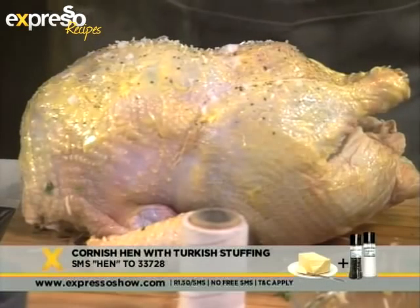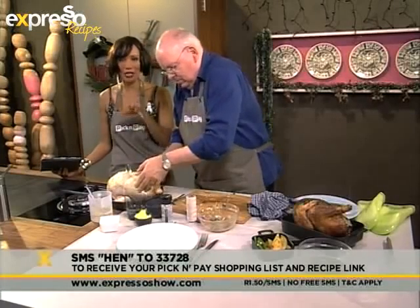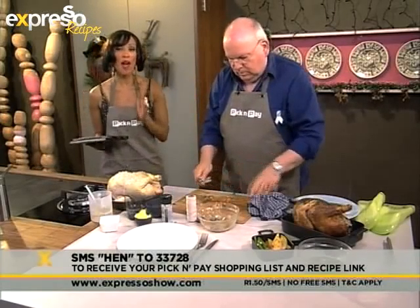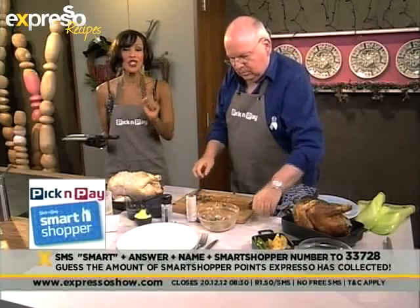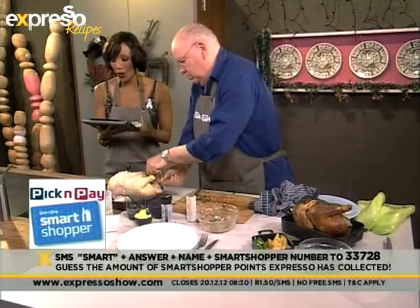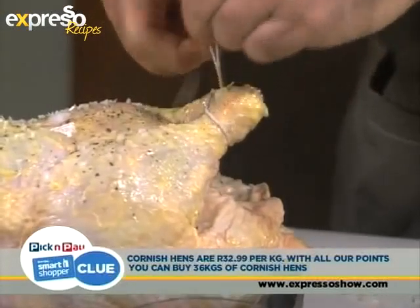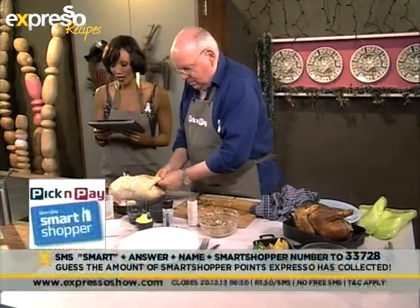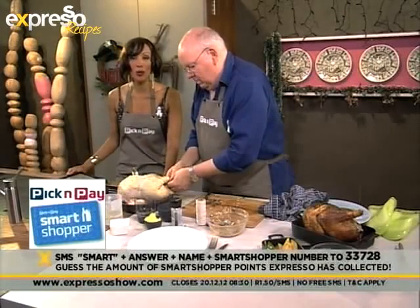If you would like the ingredients list for this recipe, all you have to do is SMS the word HEN to 33728, and we will send you your Pick and Pay ingredients list as well as the recipe. Pick and Pay is also giving away one million Smart Shopper points this festive season. To get those points, guess how many points we as Expresso have on our card. The clue this morning is that Cornish hens are 32.99, and with all our points you can buy 36 kilograms of Cornish hens. SMS the keyword SMART plus your answer, name, and Smart Shopper card number to 33728.